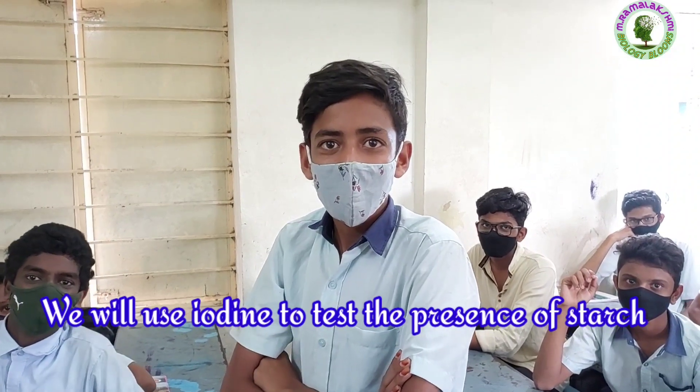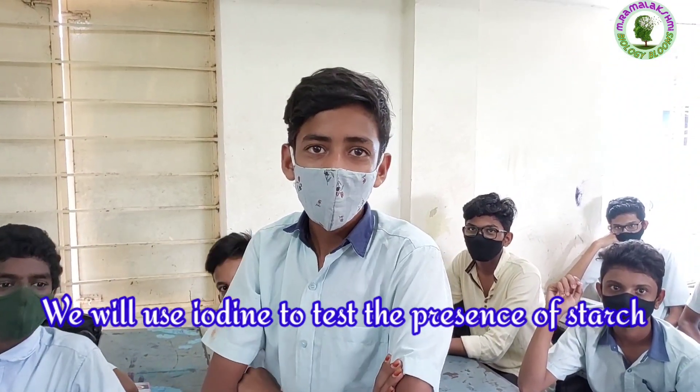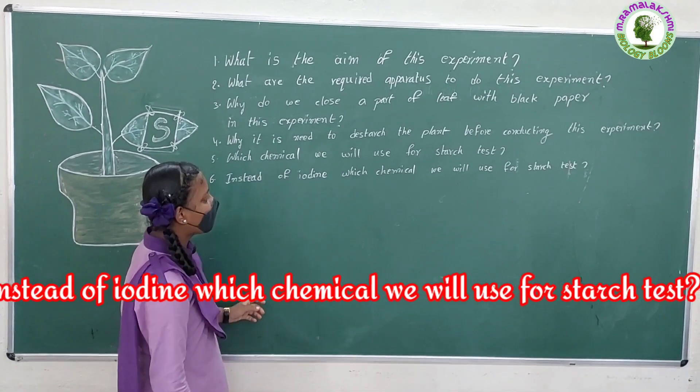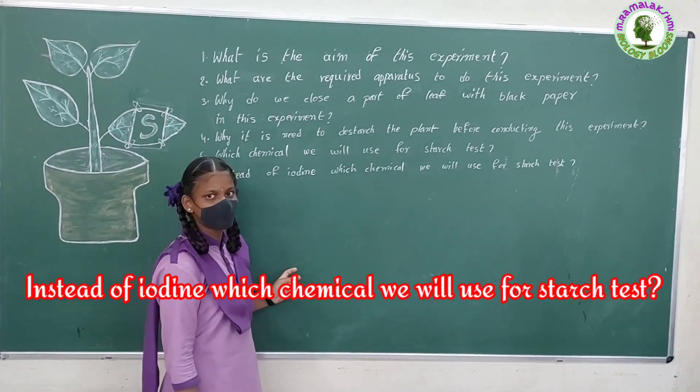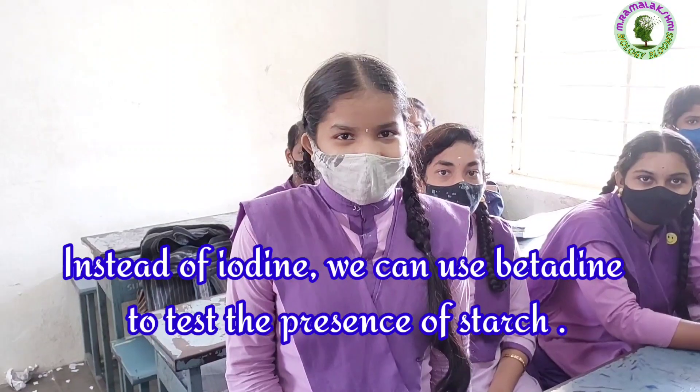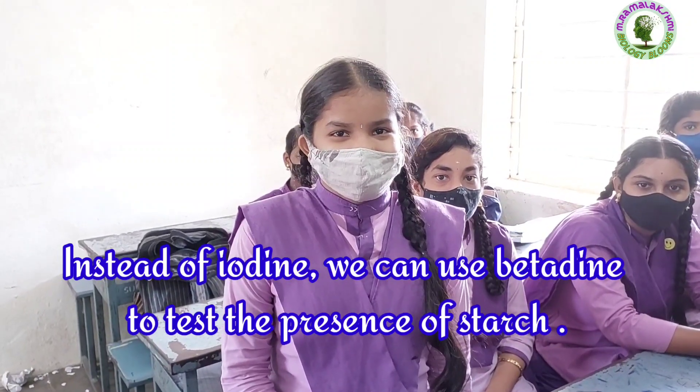Raghu: We will use iodine to test the preparation of starch. Instead of iodine, which chemical will we use for the starch test? Soumya: Instead of iodine, we can use vitamin to test the presence of starch.